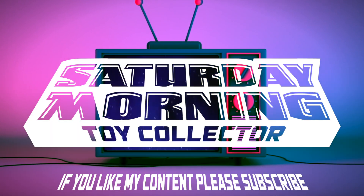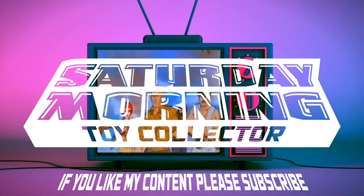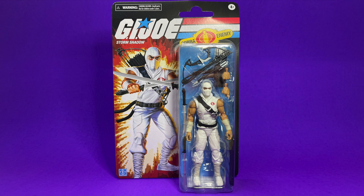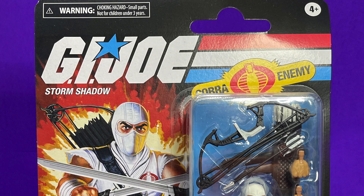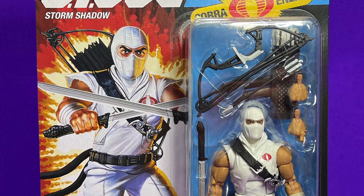If you like my content, please consider subscribing. Let's not waste any time and just jump right into it. Here we have the classic Storm Shadow Retro Card package. Looking absolutely glorious — that artwork is fantastic, it looks beautiful. I love that you can see just about every single thing that he comes with displayed front and center in the package.